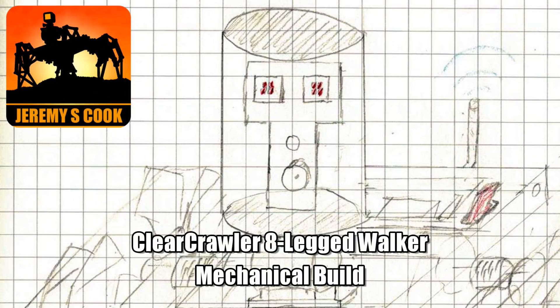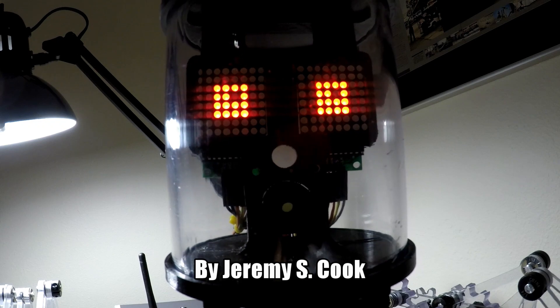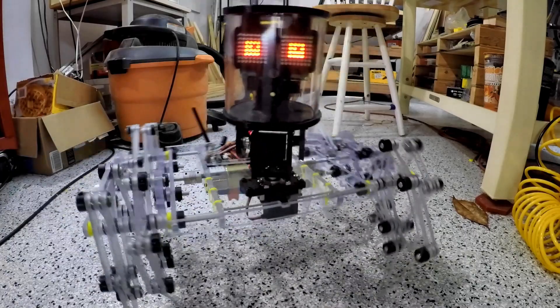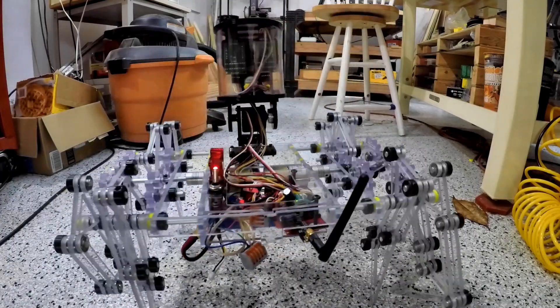Jeremy S. Cook here, and if you've been following along with my projects, you know that I've made several robots called Strandbeasts. These beasts were originally made by creator Taylor Janssen as wind blockers, but mine takes a little bit different take on things in that it uses a remote control as well as battery and motor power.